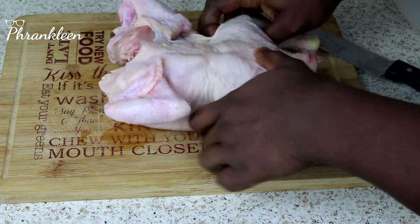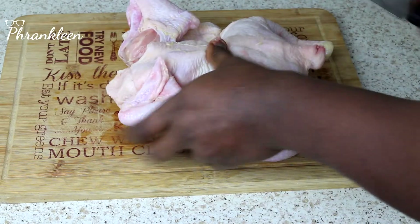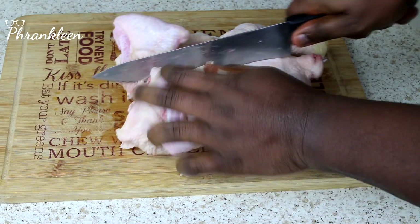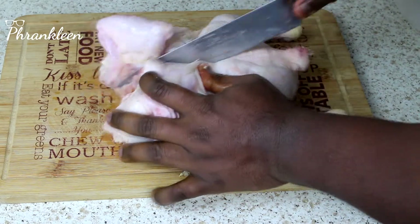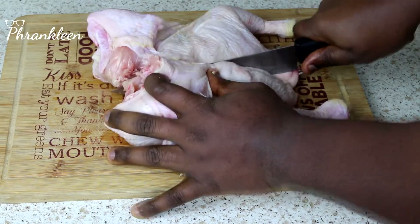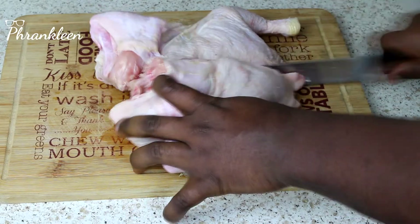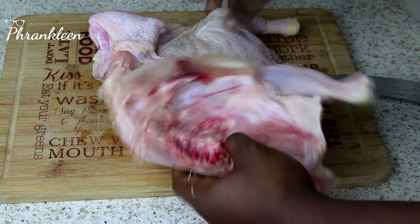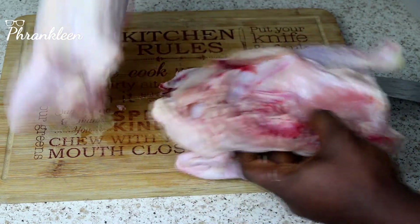You take it, turn it around, and cut through right from the middle. There you go — you've got your chicken in two halves.